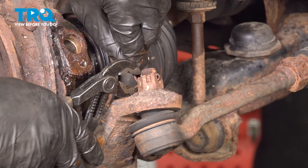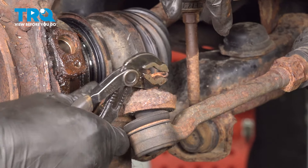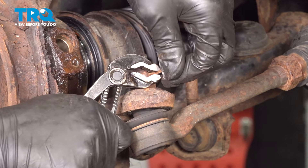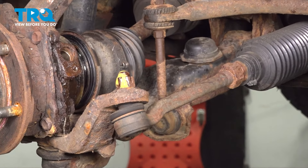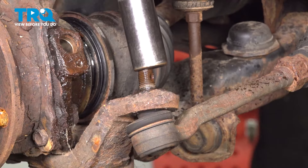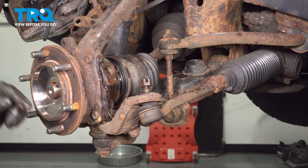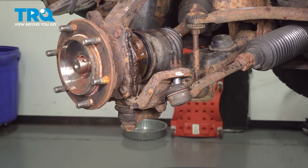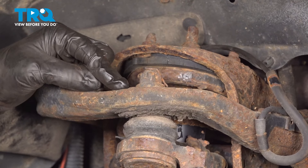Let's get the tie rod off. To do that, take the cotter pin off — that locks the castle nut in. This one must have been recently put in here because it's not super rusty. A lot of times they're seized, and if yours is seized, you can cut it flush, hammer a socket over it, and take the nut off over the cotter pin. 19mm socket. I'm going to give this a little rust penetrant so it can hopefully slide off easier. Put the nut on a couple threads, take a hammer, hit the knuckle right here — that should break the tie rod free. Take this off and pull the tie rod away.